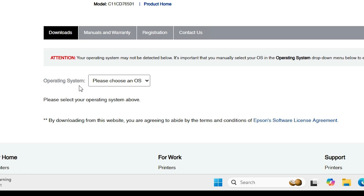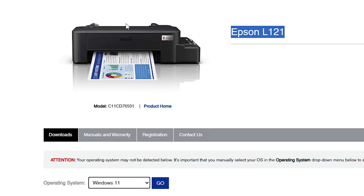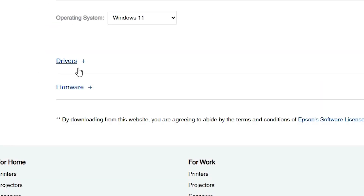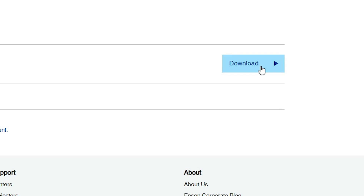After that, here we find our operating system. It doesn't detect our operating system automatically, so click on 'Please choose an OS', click on Windows 11, and click Go. Wait a few seconds, scroll down, and here we find Drivers. Expand Drivers by clicking the plus button. Here we find the printer driver for Windows 64-bit — Windows 11 is always 64-bit — so click the Download button.